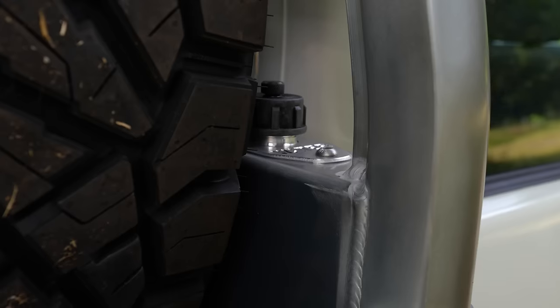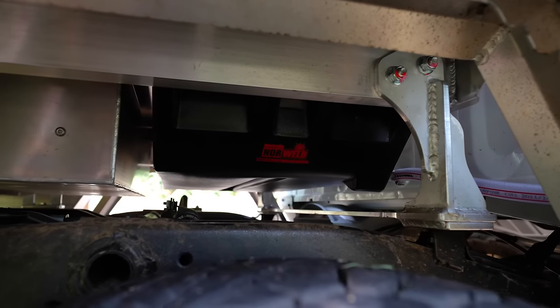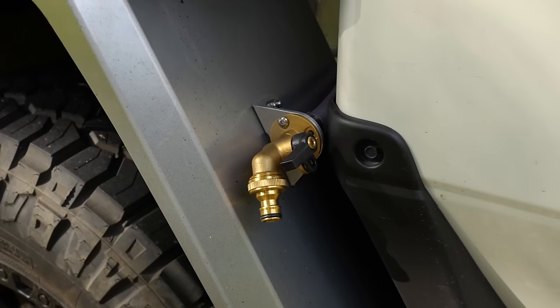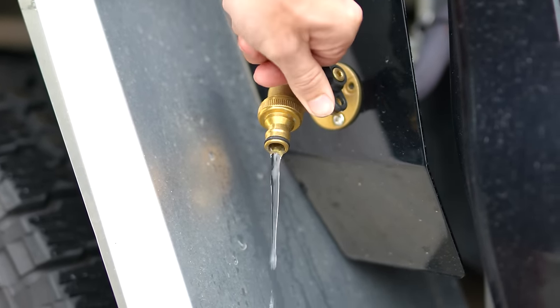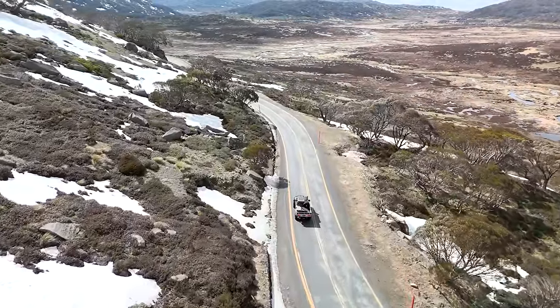Dual cab trays come standard with a 40-litre poly tank with a headboard-mounted filler, whilst extended Land Cruisers are fitted with a larger 58-litre poly tank. Whether cleaning up between job sites or having clean water on weekend adventures, having a water tank as part of your tray is a feature you'll truly come to appreciate.